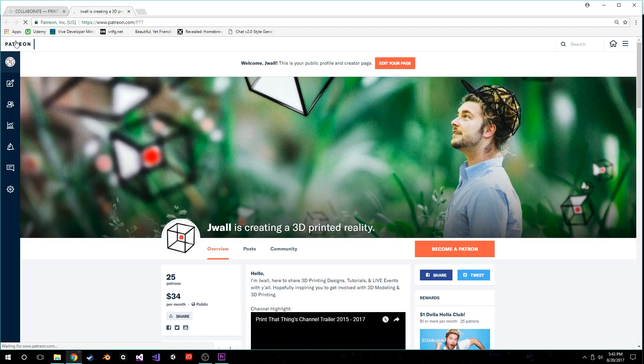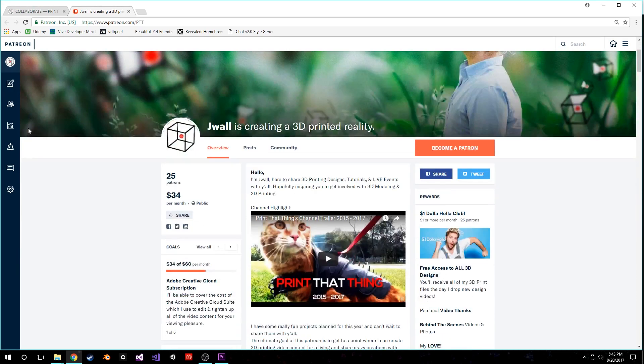Thanks for watching. Hopefully y'all get inspired to make your own Halloween costumes — it's a lot of fun. Please share it if you do, and subscribe if you like 3D printing. If you want to support the channel even further, you can become a patron and join the $1 holoclub. Have a good rest of the weekend, enjoy the season finale, and I'll see y'all next week.